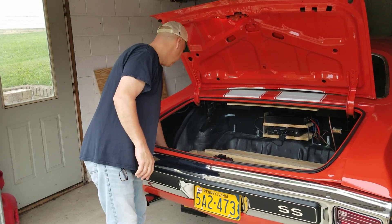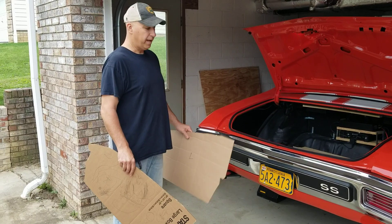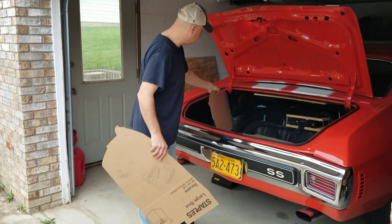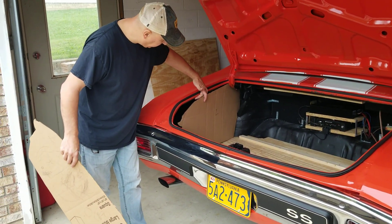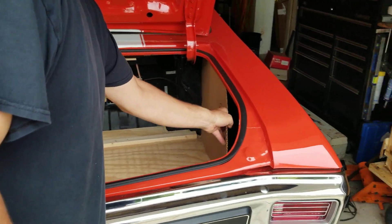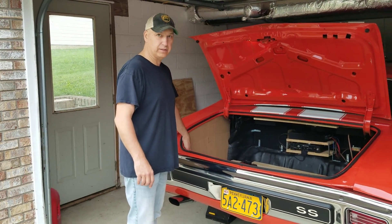Don't worry about these cleats for now — I'll show you in a minute what I did with those. Next I got some heavy-duty cardboard, figuring out my sides, cut out to go behind the trunk braces. They fit right inside the brace and the top of them go against the factory lip up underneath. I have one for the left-hand side and one for the right-hand side. My template fits either side — you just have to notch out for any wiring running along the top side of the trunk.